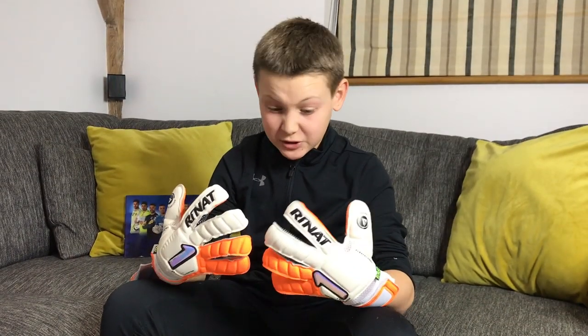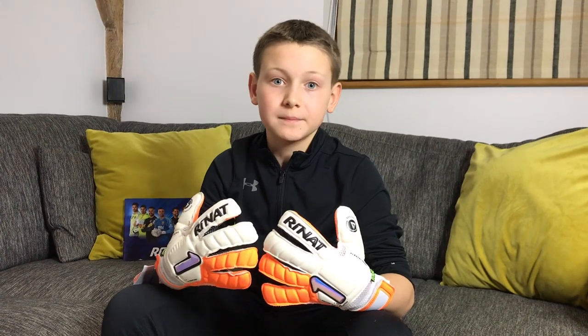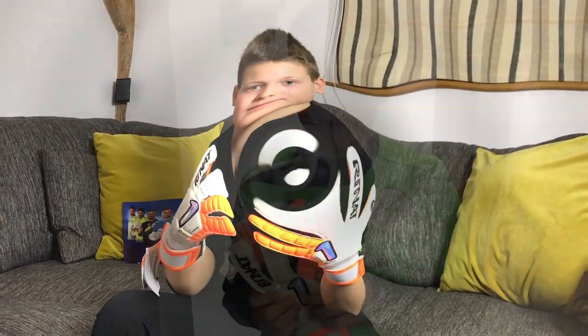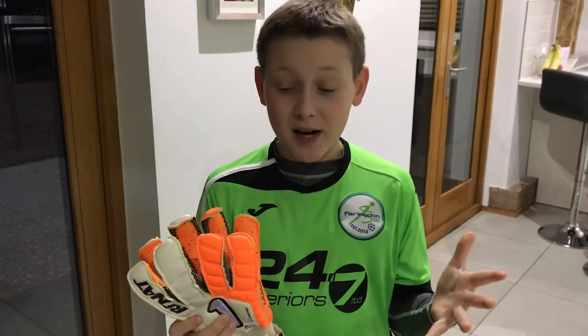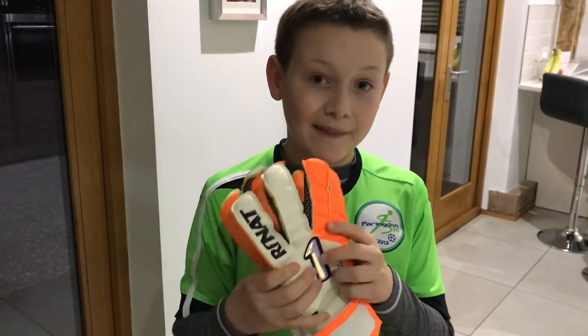If these do last 10 times longer than a softer glove then you've saved a lot of money. The real test is once I've worn them for team training this week and I'll come back with a report after that. I'm going to be testing these gloves out tonight — my team training is on 3G, so let's see how the durability and the grip are.